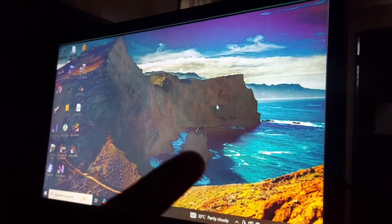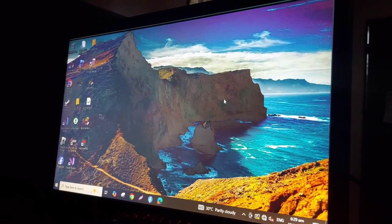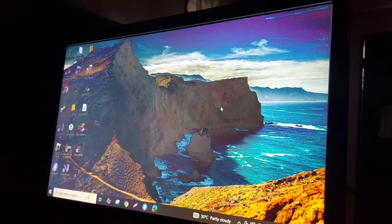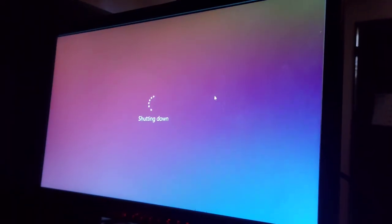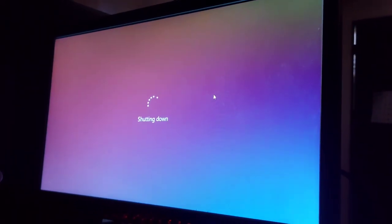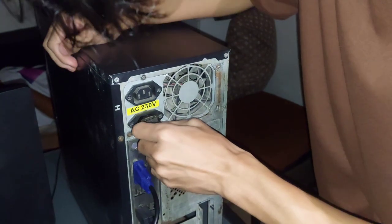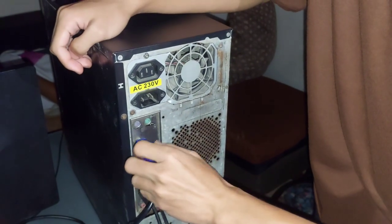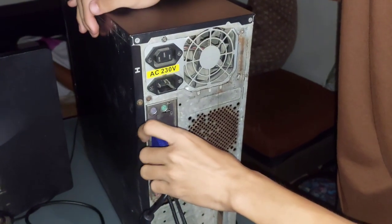Before we start disassembling, the first thing you need to do is to shut down your computer properly. You can just press Alt F4 for an easy way to shut it down. After shutting down our computer, we are now going to unplug the power cable and all peripherals including the monitor, keyboard, mouse and any USB devices.